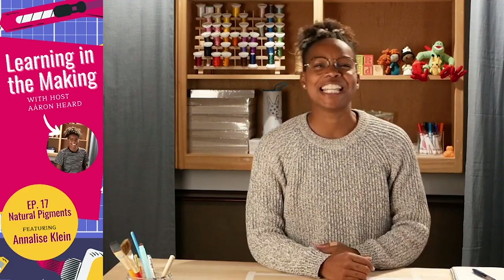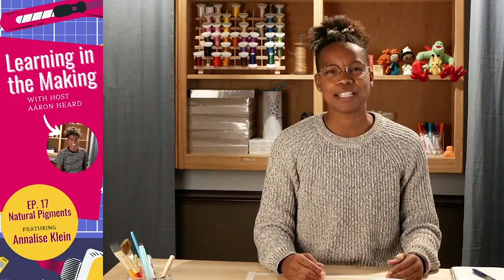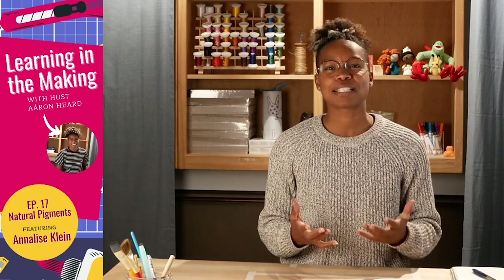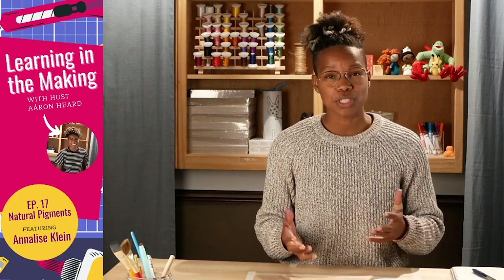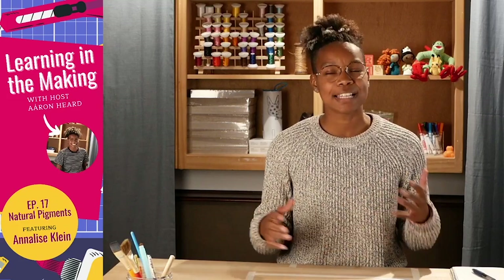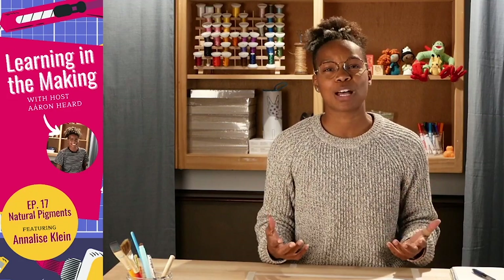Welcome to Learning in the Making. I'm your host Aran, and here on Learning in the Making we invite you every episode to join us in project-based learning and project-based lessons, where we invite you to use the materials found in your own environment to play, explore, discover, understand, and ultimately make the world around you.